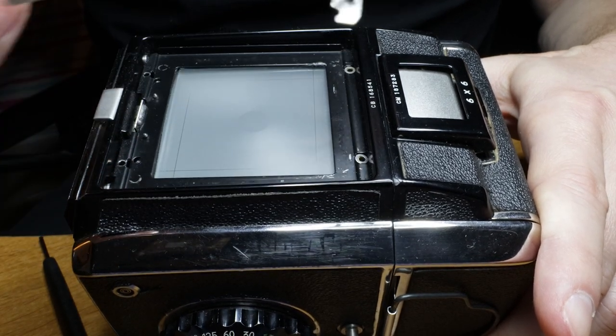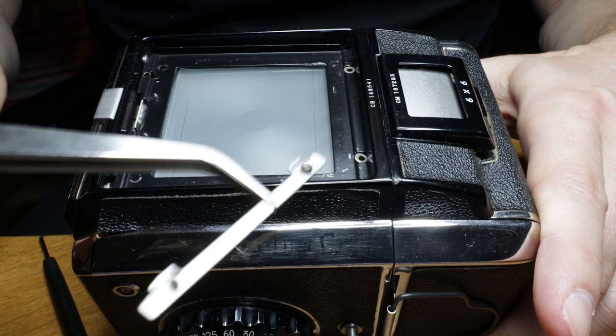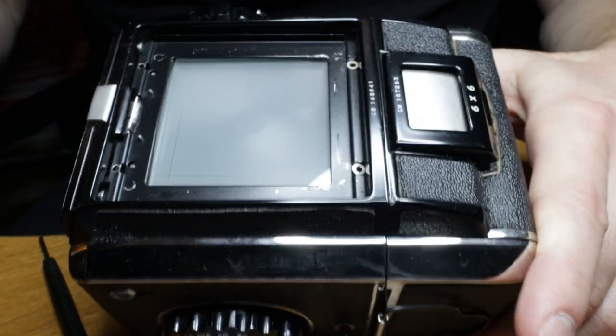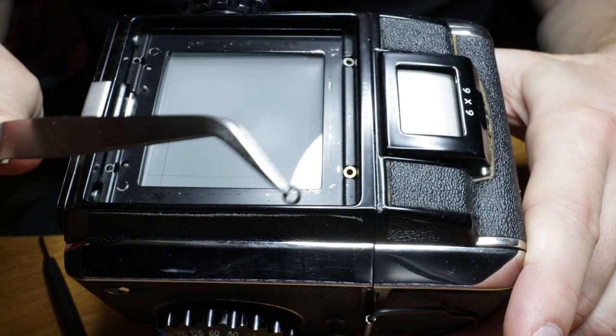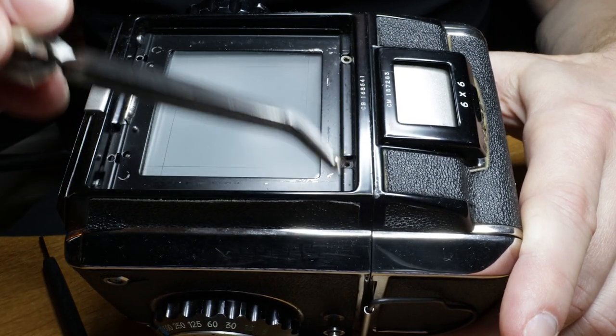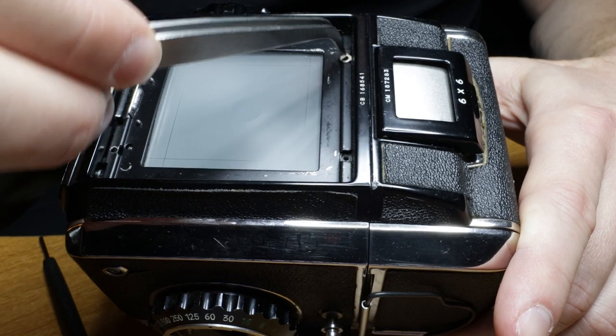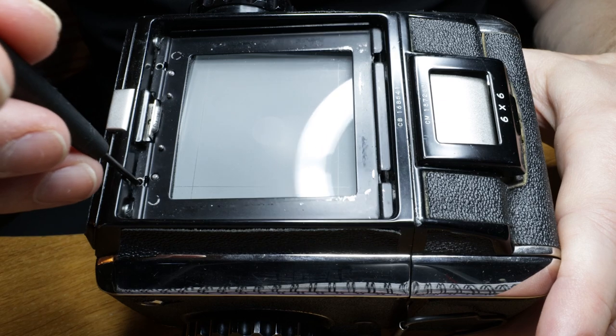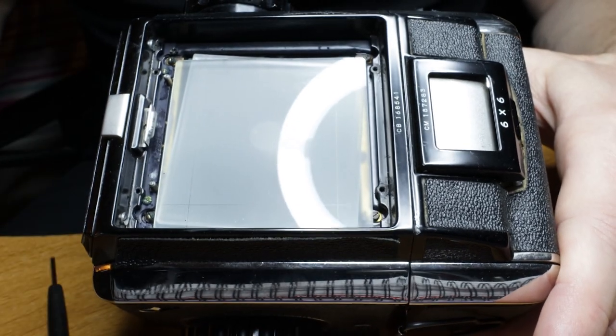Once you've got both screws undone you can lift off the metal bar which acts as a plate to hold the frame down. It also has two tabs for the waist level finder or prism finder or whatever you've got on it. Underneath you'll find two bits on each side — a thin washer and under that there's a thicker washer or spacer. Take both of these out, make sure you don't lose them. Then you'll be able to lift the whole frame off and get access to the ground glass.